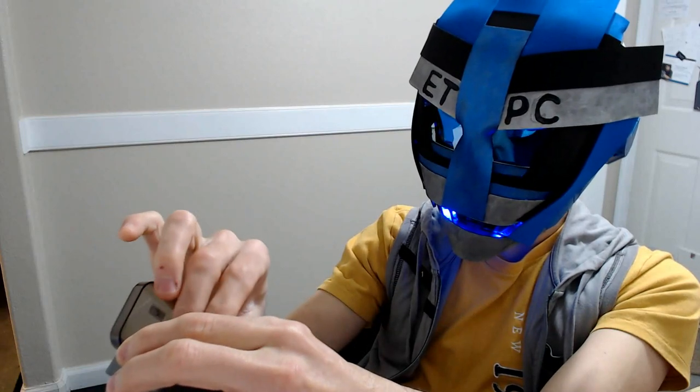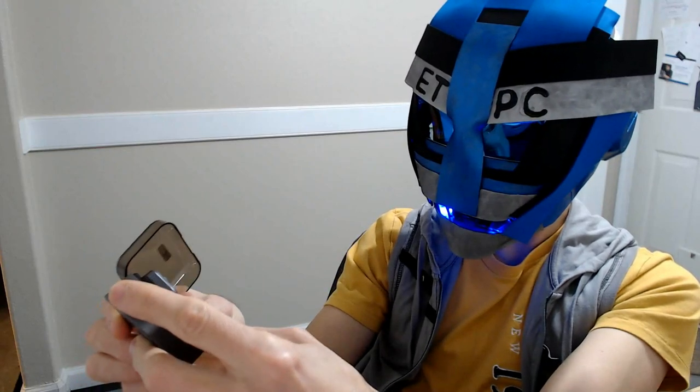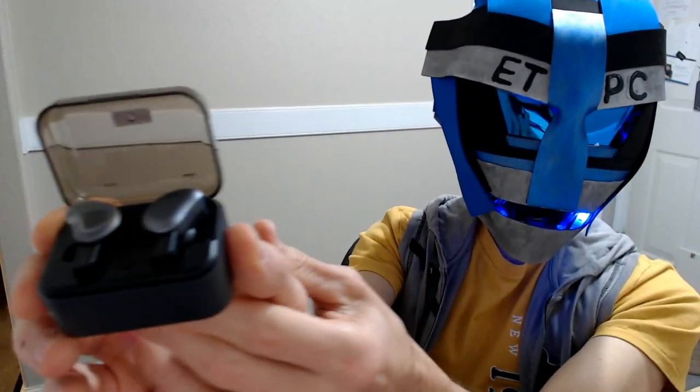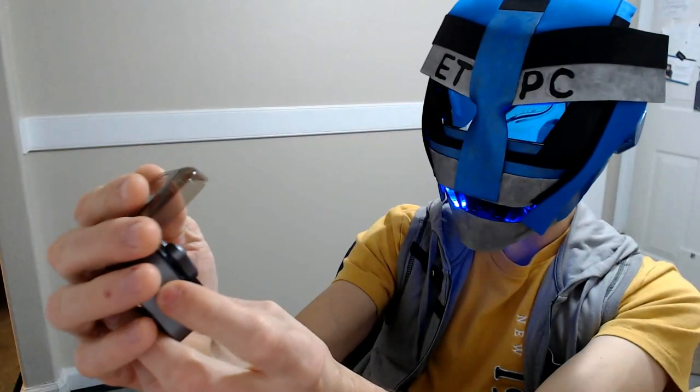Let's get this back in its case. Just like that. So there you have it, my friends — that's the unboxing video. I'll be doing a review, setup, and demonstration video here in a little bit. Thanks for watching everyone, have a wonderful day out there and enjoy the new year.